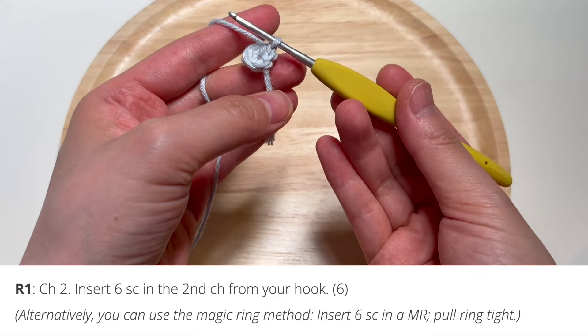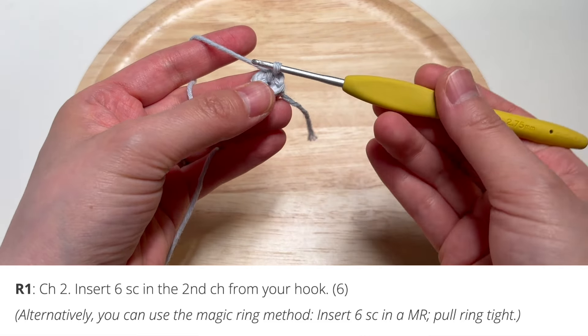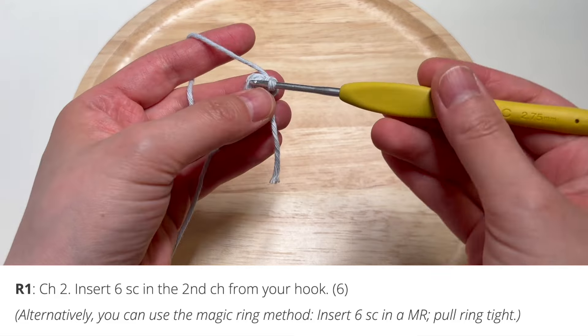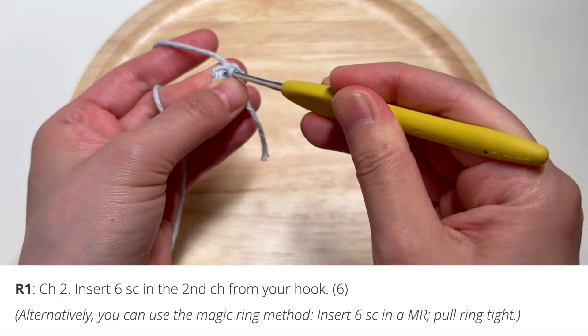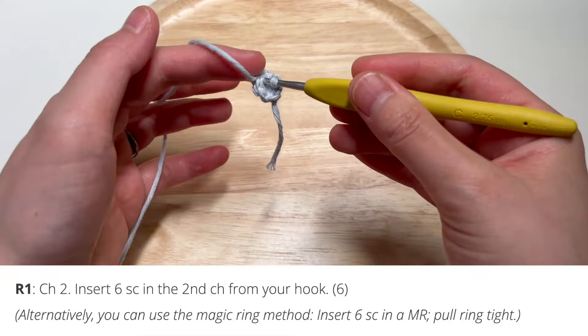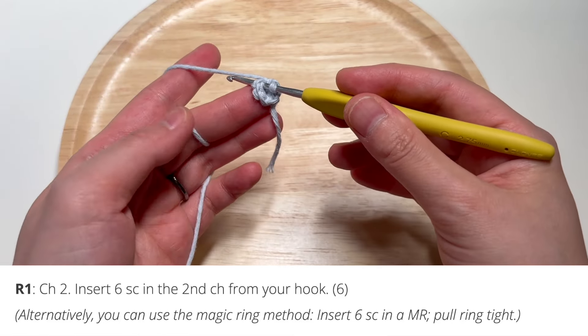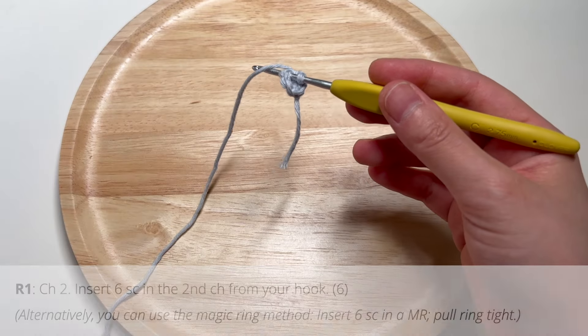If you want to start off with the magic ring you are welcome to do that. I prefer starting off with this chain method, especially if you're using plush yarn, because it'll be harder to close up the magic ring with plush yarn. But since I'm using cotton yarn it should be quite easy to do the magic ring. Let's go ahead and start on round two.